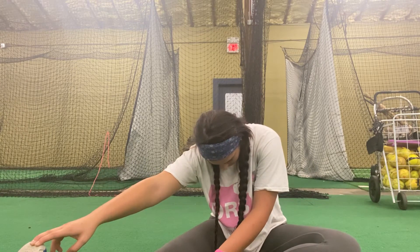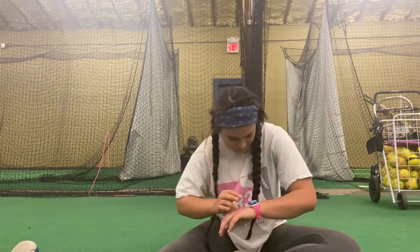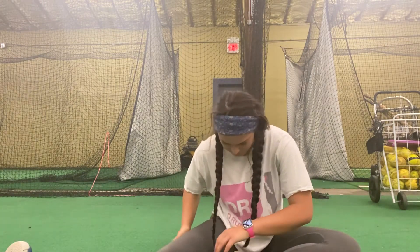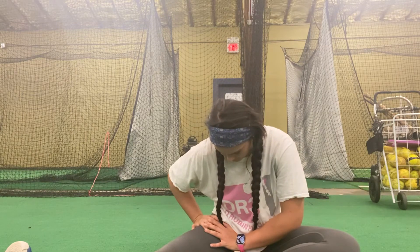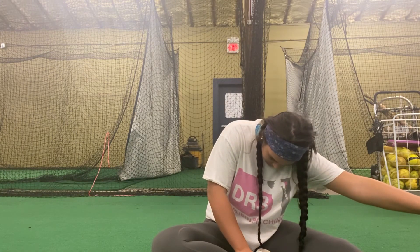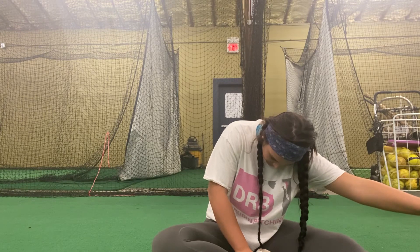You should feel your hip flexors right now. Thank you.